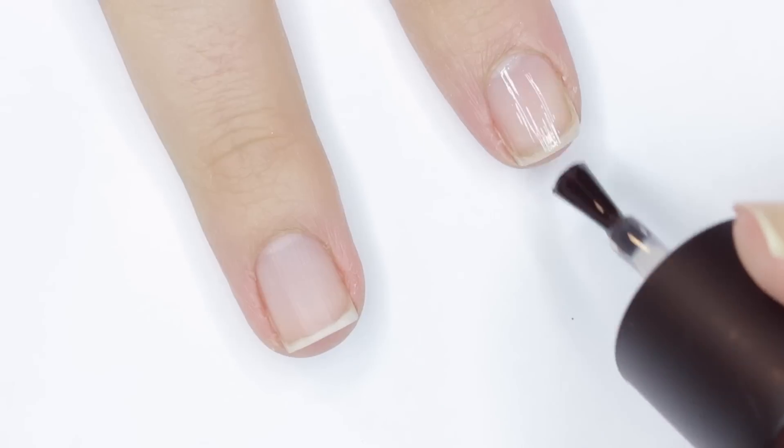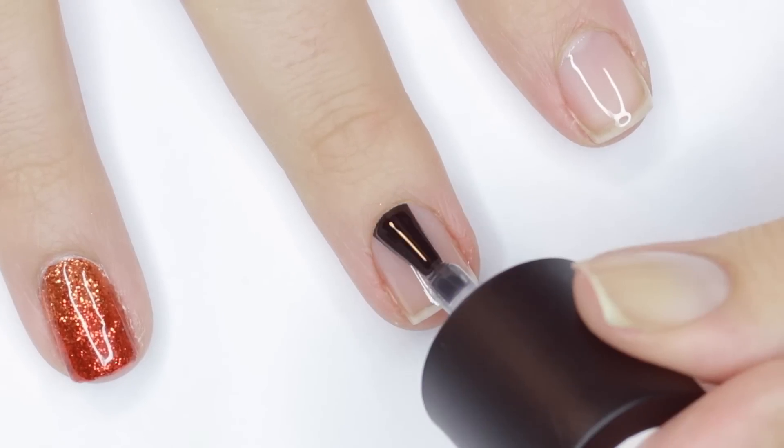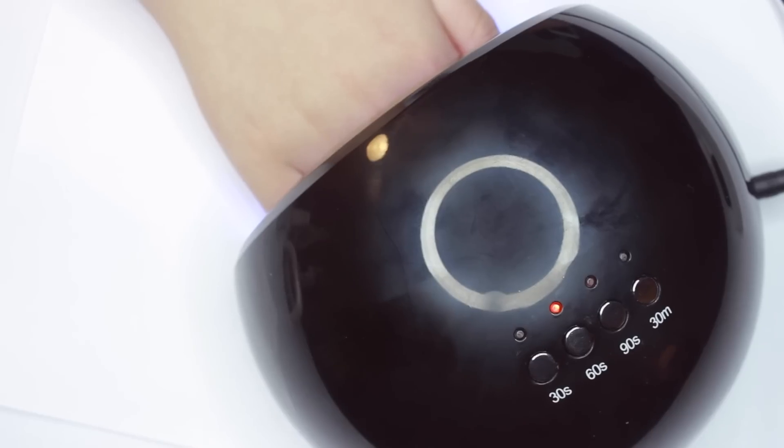After that, I'll finish the nail prep with a layer of base coat and cure that under my LED lamp. I do have a huge discount for this particular lamp I'm using, and I'll have that information in the description box if you're interested.